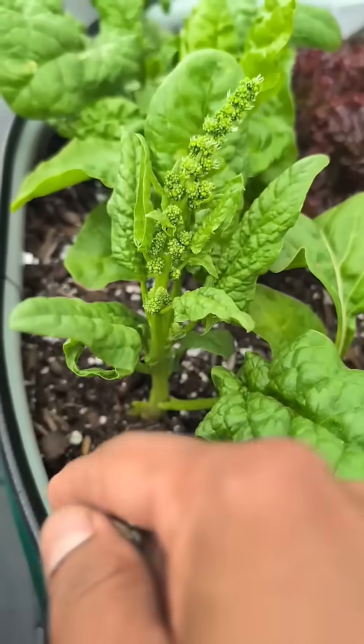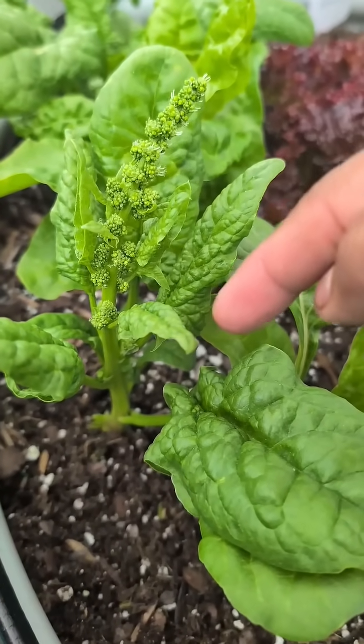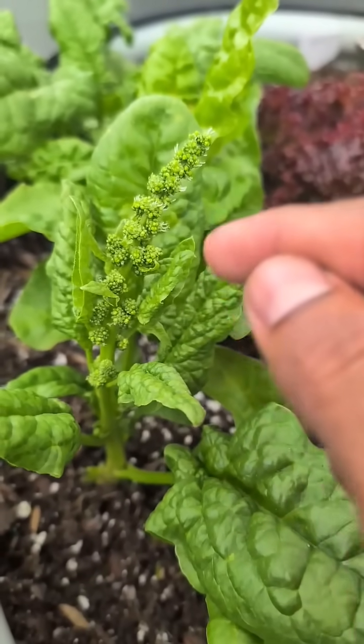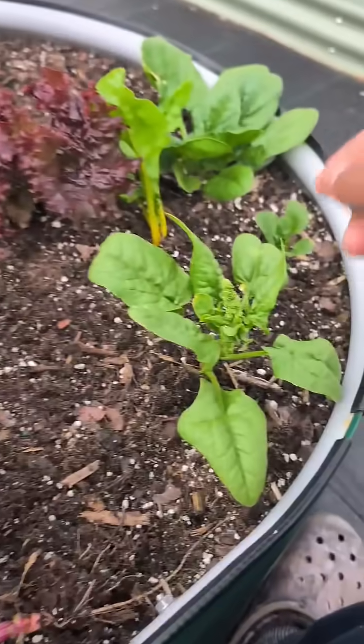Now, if you want, you could remove some of the bigger leaves, leave back about at least four leaves, and let this grow and produce seeds. That way you could replant and grow spinach over and over again.